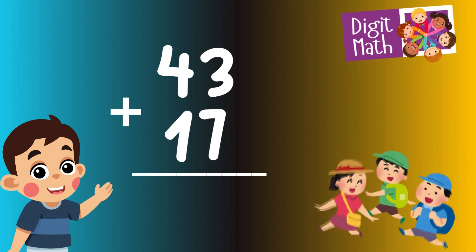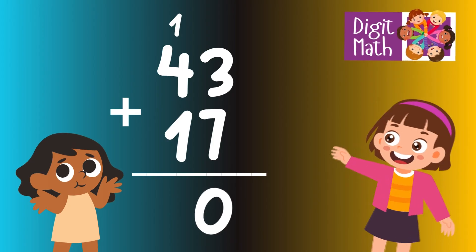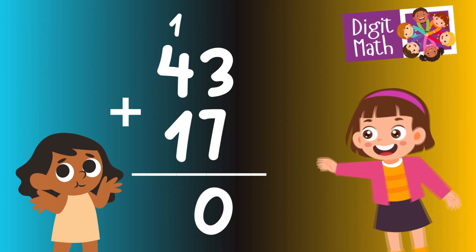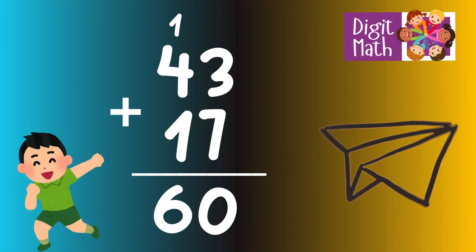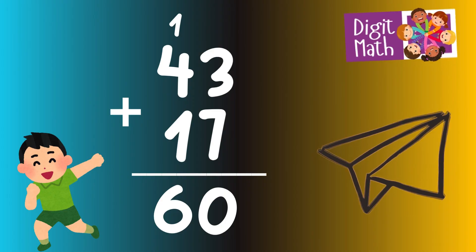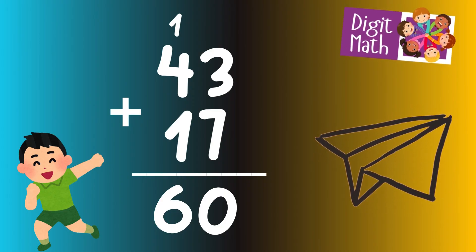Adding the units column, we have 3 plus 7, which equals 10. We write 0 and carry over 1 to the tens column. Adding the tens column, we have 4 plus 1 plus 1 from the carryover, which equals 6. So the final result is 43 plus 17 equals 60.